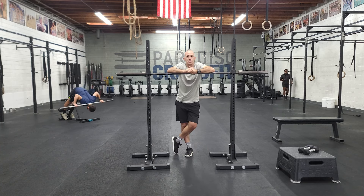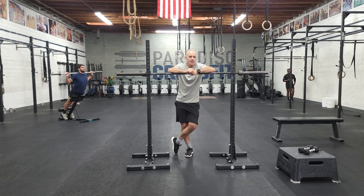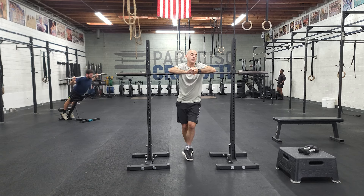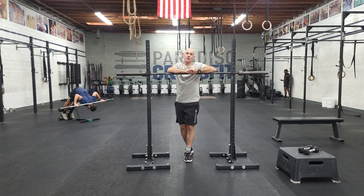For our conditioning — fun conditioning — we're going to be doing a version of Cindy, along with some sandbag cleans and bike. Cindy means five pull-ups, 10 push-ups, and 15 squats. This is great prep for the workout MRF that's coming up on Memorial Day.